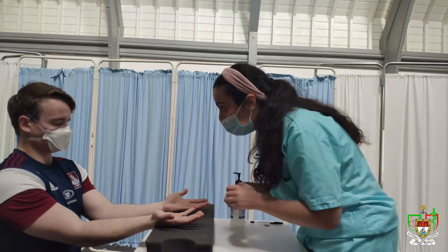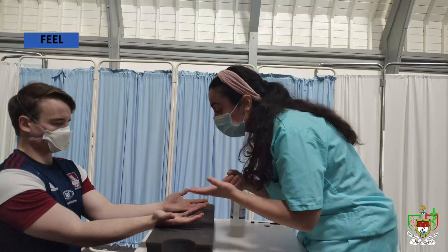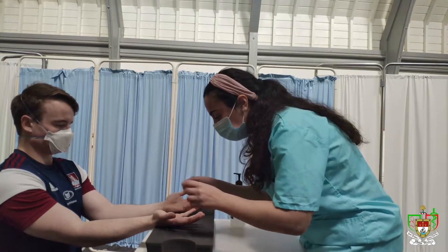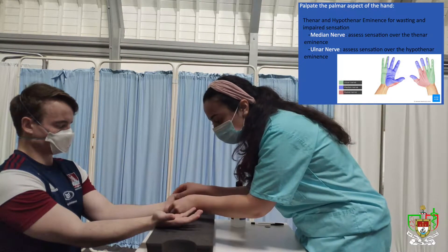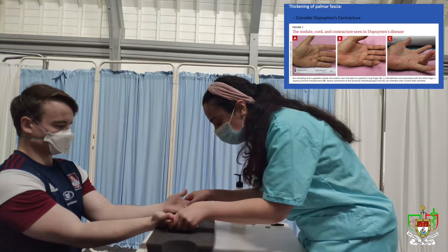So next I'll move to feeling your hands if that's okay with you. Before I get into that, I just want to confirm with you that you have no pain in your hands — is that right? Yeah. So just feeling around the bulk of the thenar and the hypothenar eminence, I don't appreciate any muscle wasting there. I don't appreciate any nodules either.